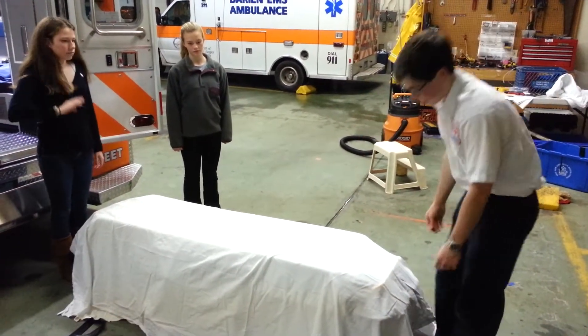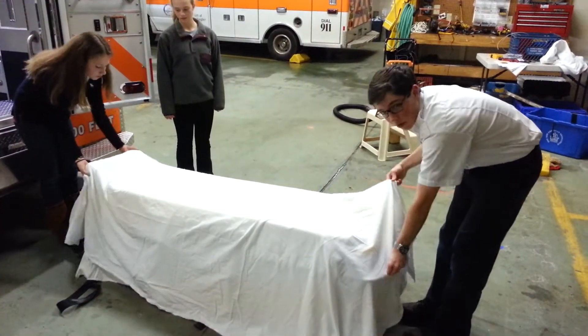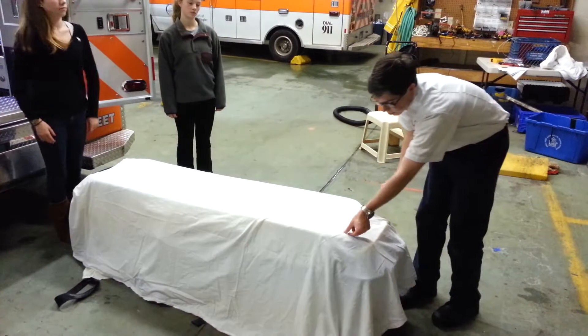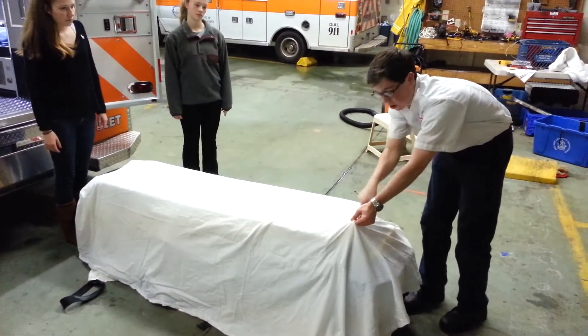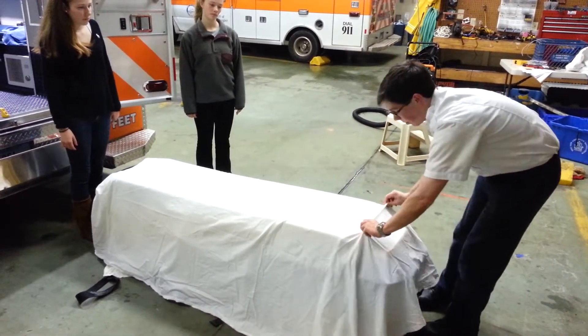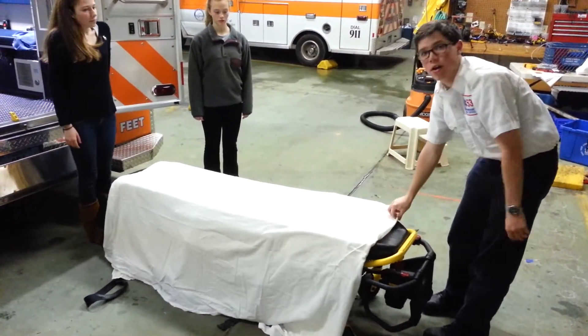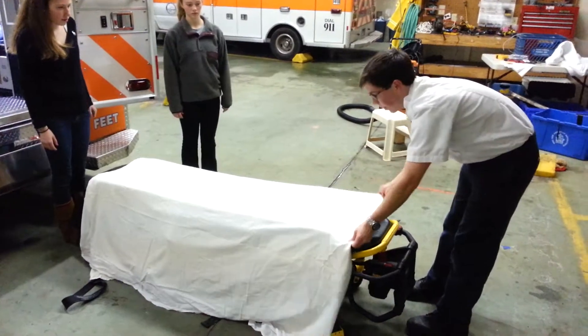The next part is you want to take the rest of this and fold it under. To do that — it's a little tricky — you grab the edge of the blanket that's underneath the sheet, lift it up, and the sheet will fold under like so. And then you'll have a nice clean edge there.